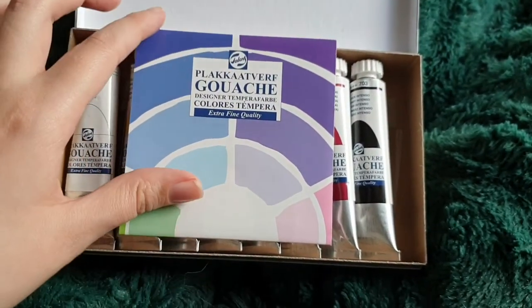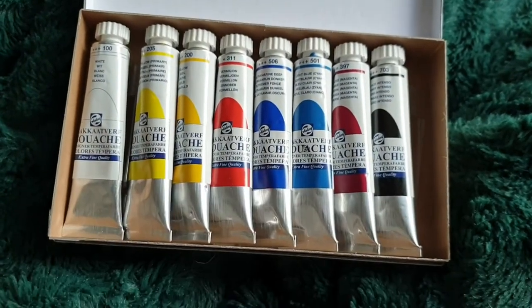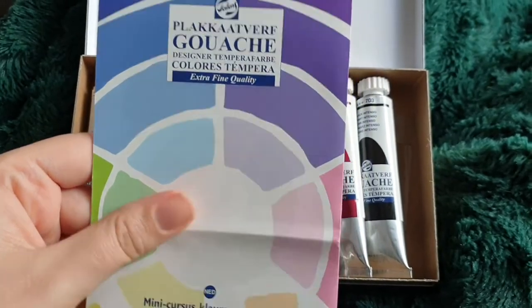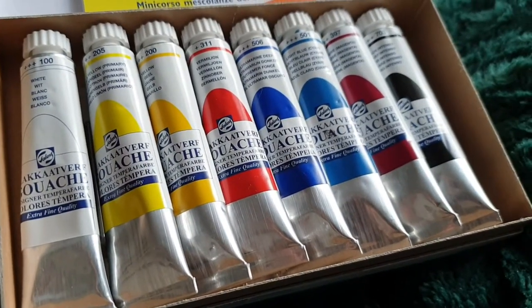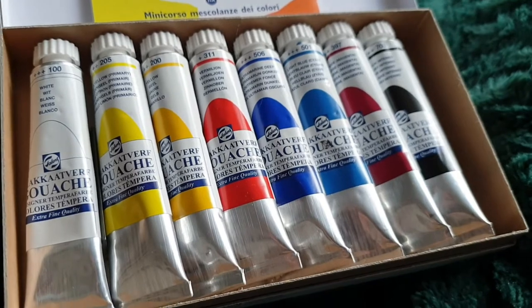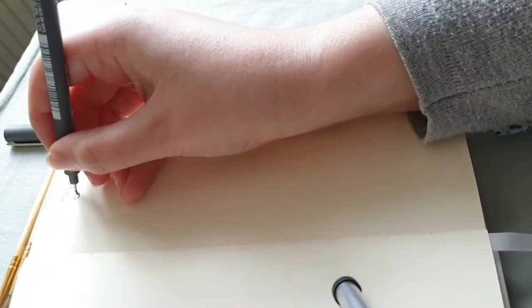Hello there and welcome. Today we are going to look at this gouache set I recently got. It's a mixing set from the brand Talens. This set includes eight colors: two yellows, two blues, two reds, a black, and a white.